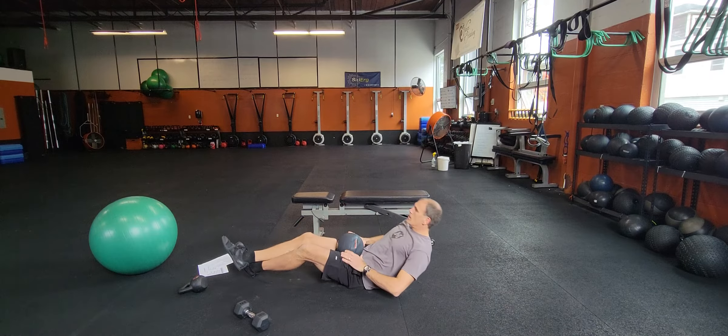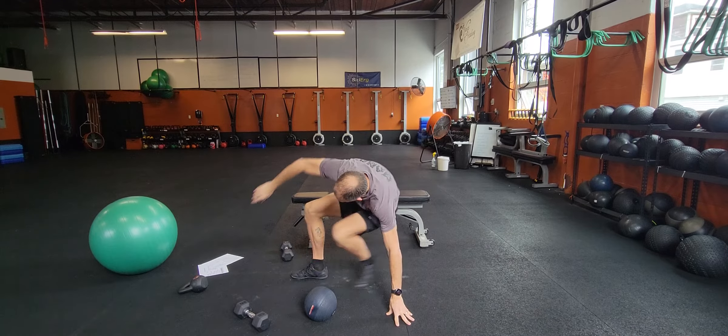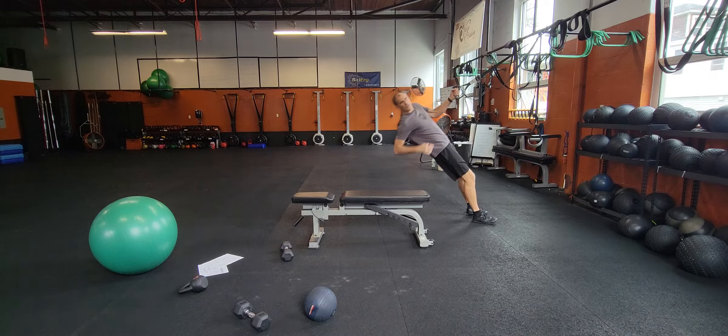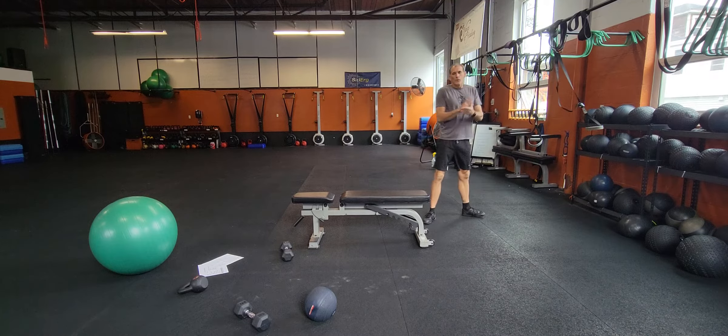Knee hug, press. Ten of those. Then one-arm inverted rows. Lean back, you can touch the ground, pull yourself up and reach. Five each side.